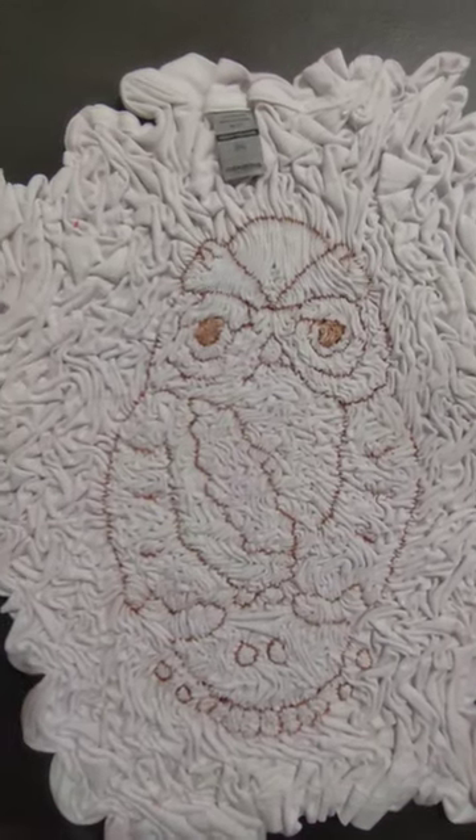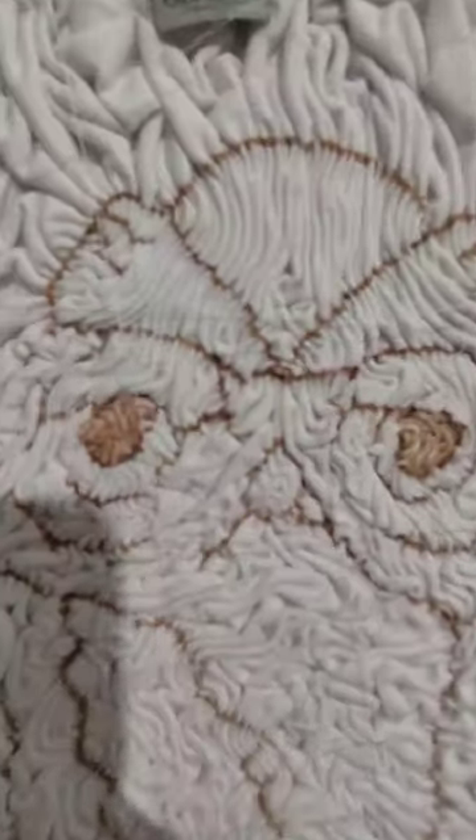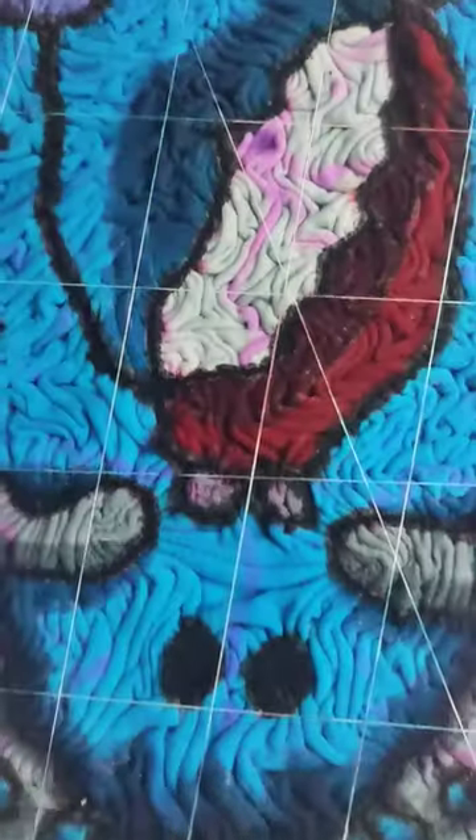Hey, what's up guys, I just made a new wearable art. It's a combination of steli and then an owl at the top, and here's the progress of my dye application.